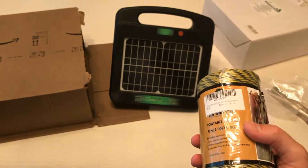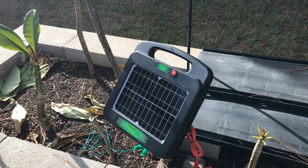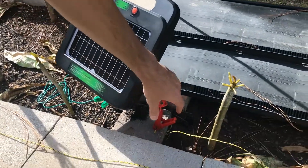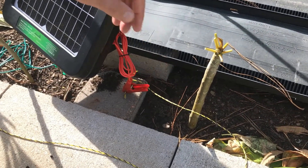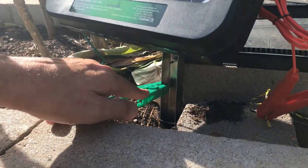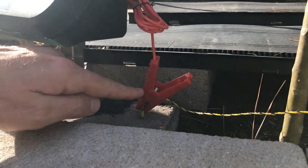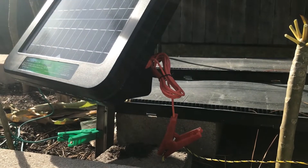I've just set up a really quick test fence around my garden here. It's really simple — you've got your two crocodile clips. The red connects to the red connection on the back, and the green connects to the black connection on the back. You run your green crocodile clip to your earthing rod, and then the red connects to your poly wire, which is what sends the electric shock throughout the fence.